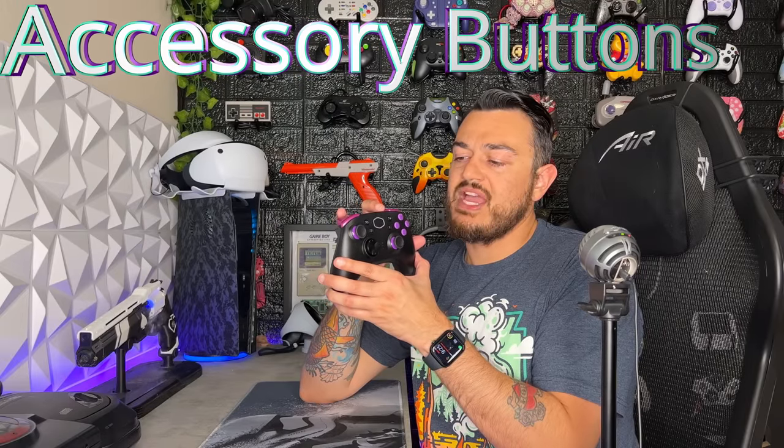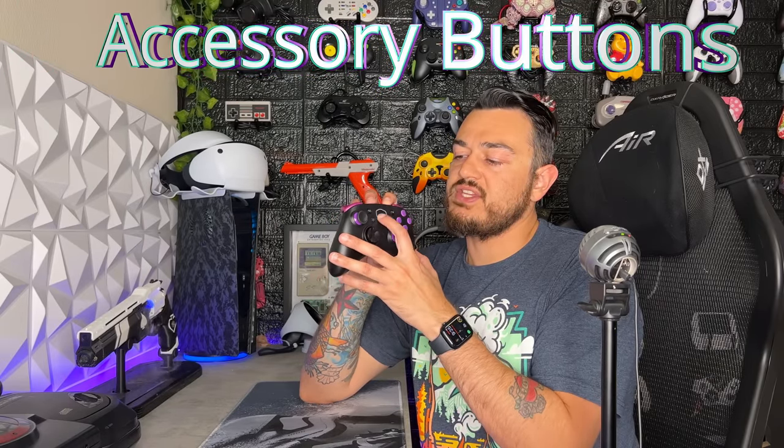As far as the accessory button suite, I am actually a big fan. You have this oversized home button which is the Cooler Master logo shape, then you have your pause and share button, and two smaller accessory buttons under those. I like the placement and size of the top two buttons. However, the two below them I wish were a little bit further out of the front shell, making them easier to hit. But overall, a big fan of the accessory button suite — I'm going to give it an 8 out of 10.